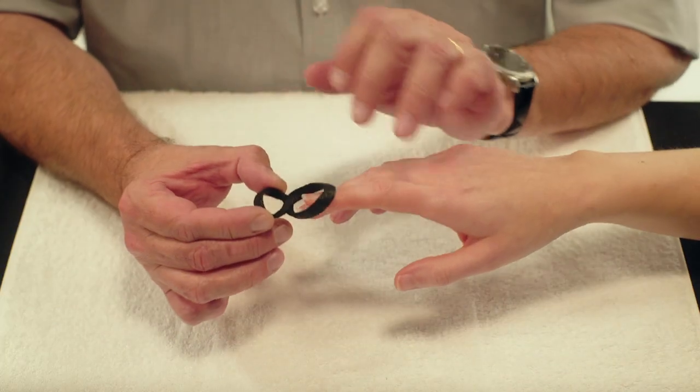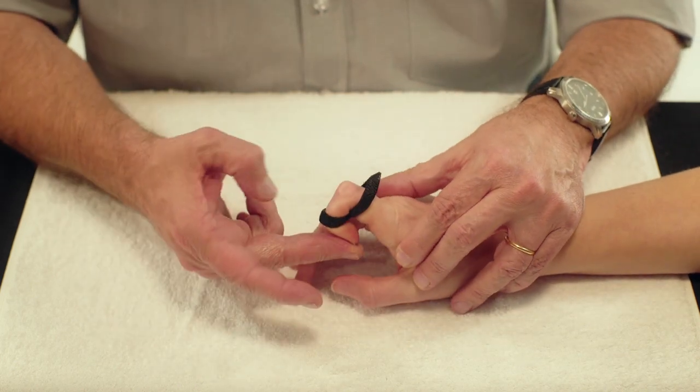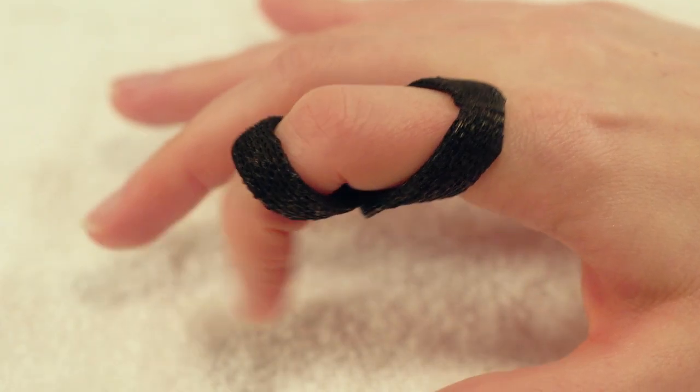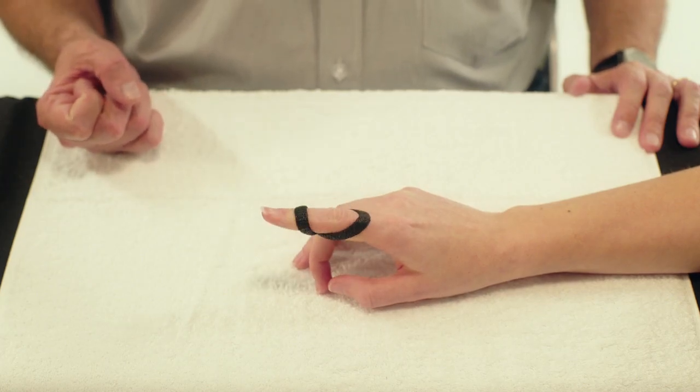The orthosis can now be fitted to the patient's finger. The orthosis will allow full flexion but prevent hyperextension of the PIP joint.